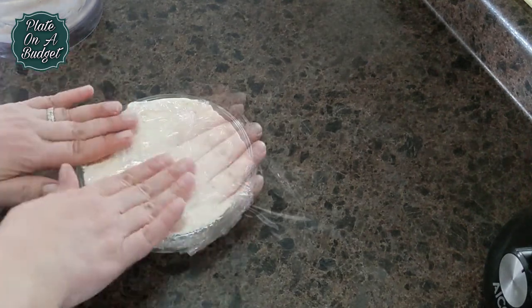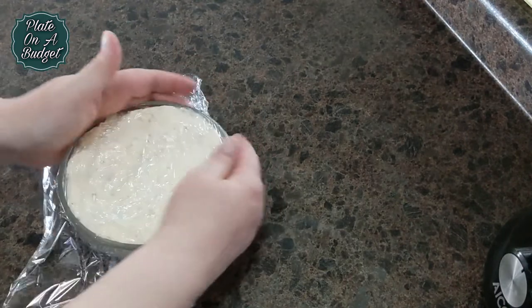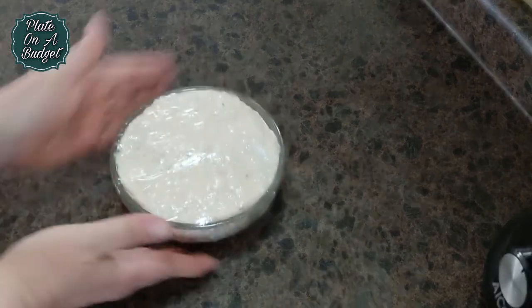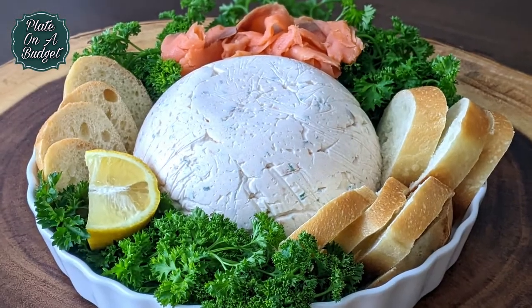Turn it over and enjoy on crackers or crusty bread with capers, lemon, and red onions. It's sinfully creamy, perfect for a dinner party or a special indulgence.